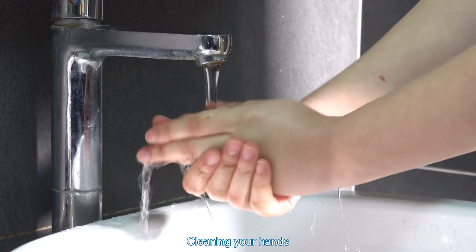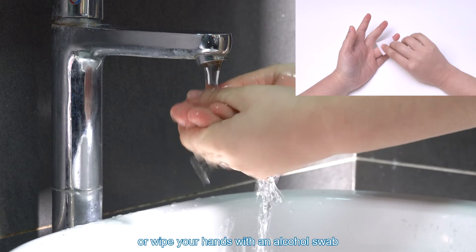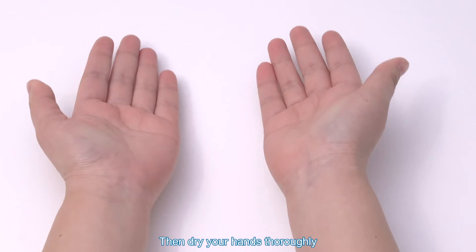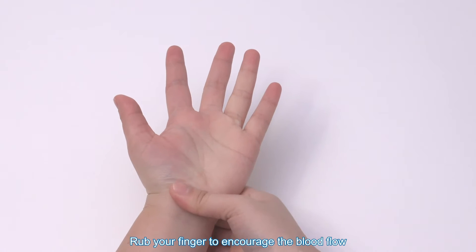Cleaning your hands. Prior to testing, wash your hands with soap or wipe your hands with an alcoholic swab. Then dry your hands thoroughly. Rub your fingers to encourage blood flow.